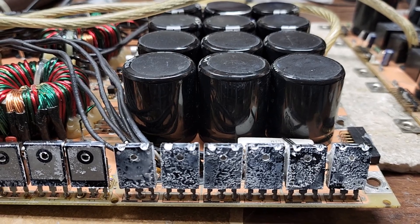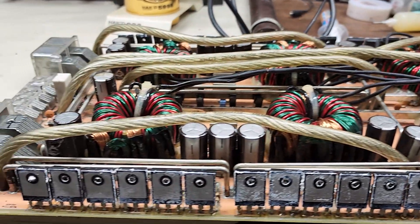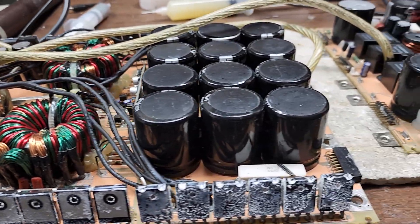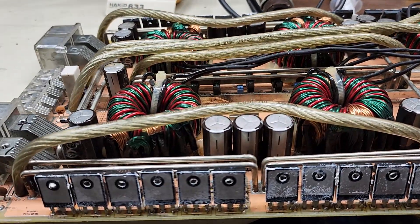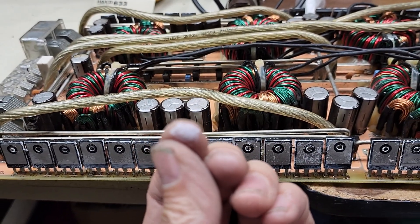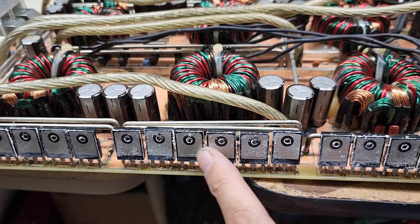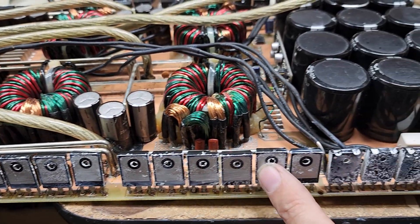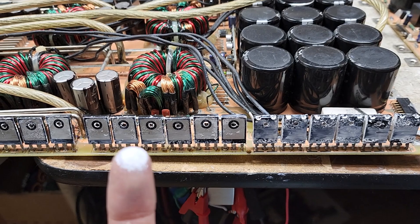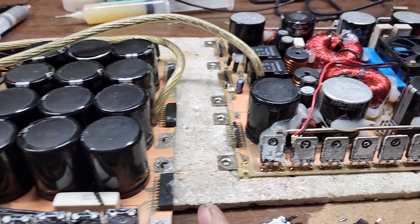For all you competition guys running these big Korean-style amplifiers, I'm going to give you a little tip on how to help prevent amplifier failure. This is the power supply section — these are the power supply transistors. You can see the thermal paste is still somewhat pliable when you run your finger across it. It's a little dry, but I'll get to that point in just a second.